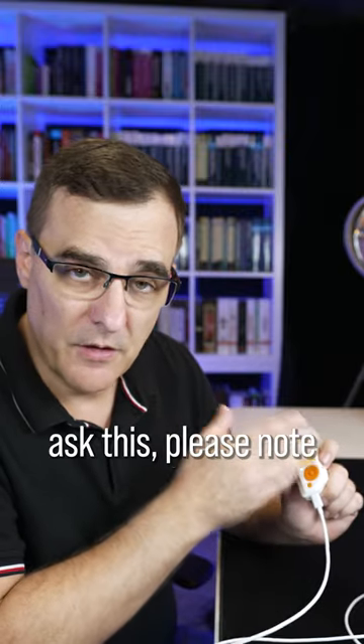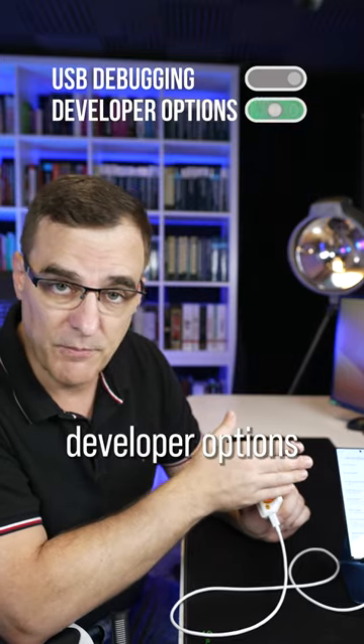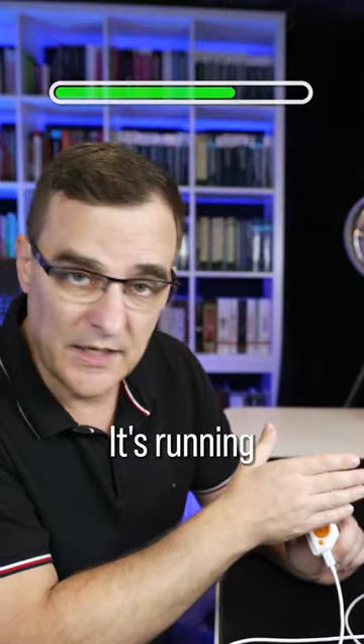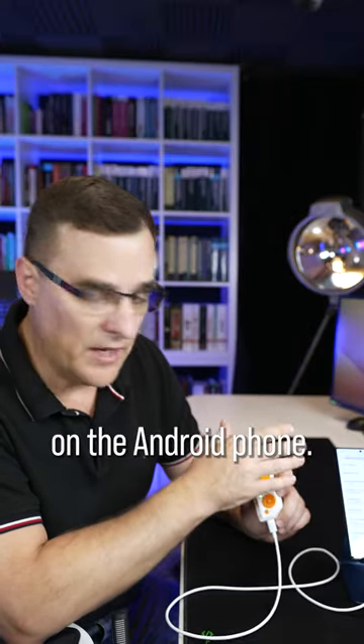Just because a lot of people ask this: please note I have not enabled USB debugging or developer options on this Android phone. It's running the latest version of Android at the time of this recording. Nothing special has been enabled on the Android phone.